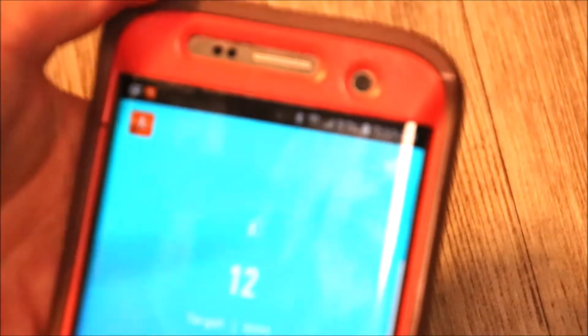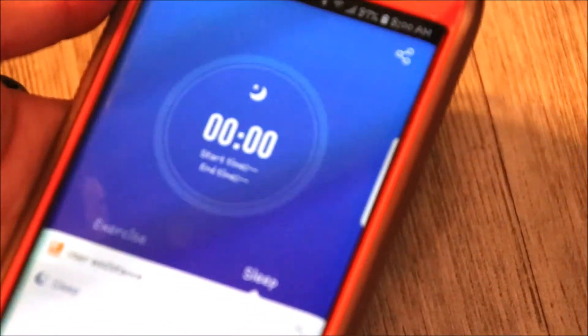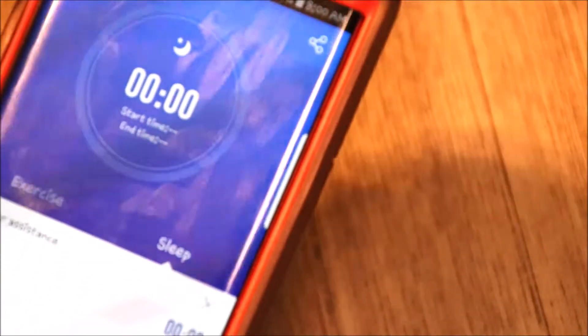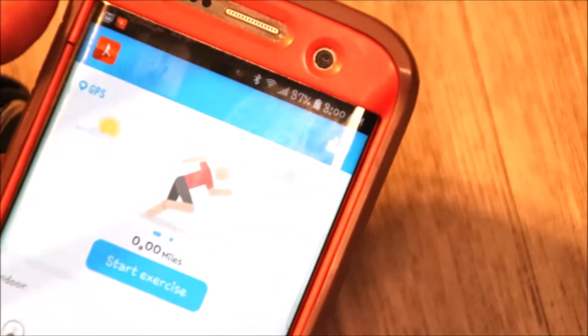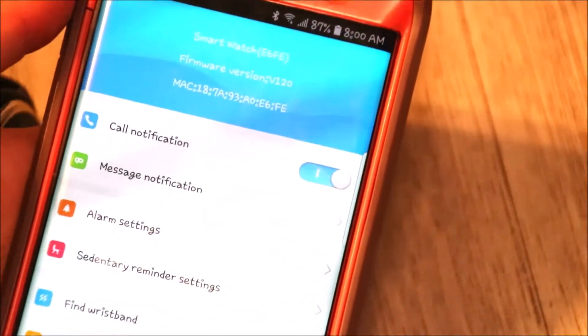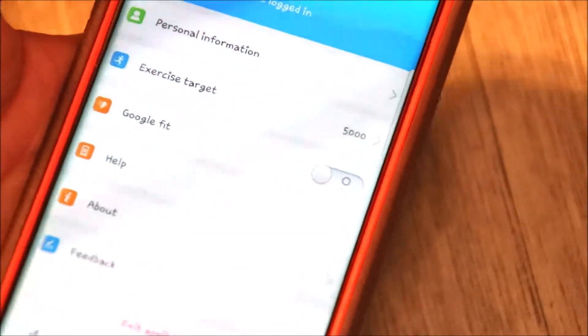As you can see, my target is 4,000 steps — I didn't really get into details of setting things up — and I've taken 12 steps. It tells me about calories being burned, body weight, and sleep habits. I don't have any sleep data yet since I just set this up. Under the exercise tab I can start exercising, get notifications, message notifications, and fill out my personal information and add a picture. The app is super simple to use.